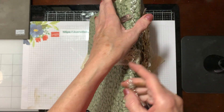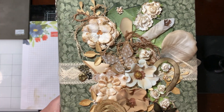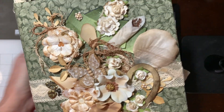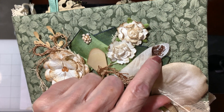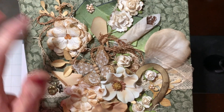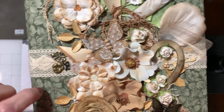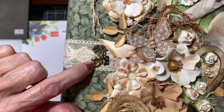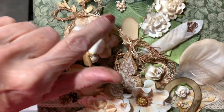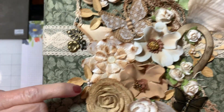It just dangles. The front of the album is with all kinds of flowers and butterflies. This is some glass beads that I glued in there. I took a lot of the white flowers and colored them with soft suede ink.